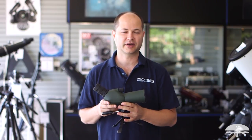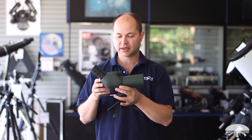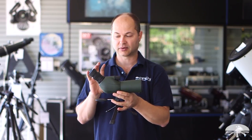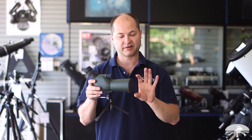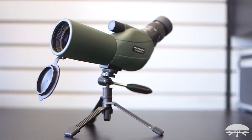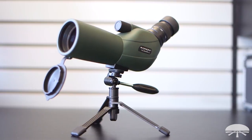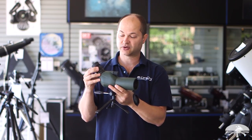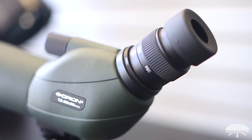Hello, I'm Ken with Orion Telescopes and Binoculars, and this is our newest addition to the Grandview line of spotting scopes. It's our compact Grandview 12-36x50mm spotting scope — a nice portable spotter with a 50mm lens on the front. It's got a captive objective cap that comes with a cap for the front. It zooms from the low power of 12 up to 36 power.